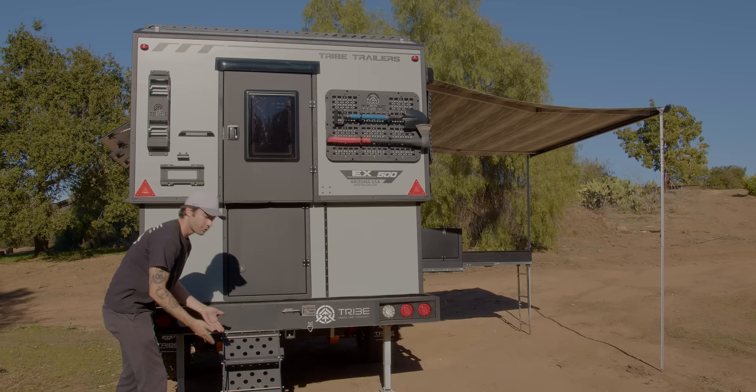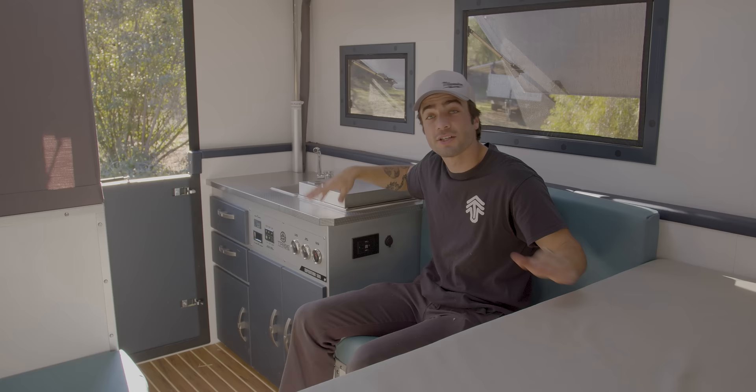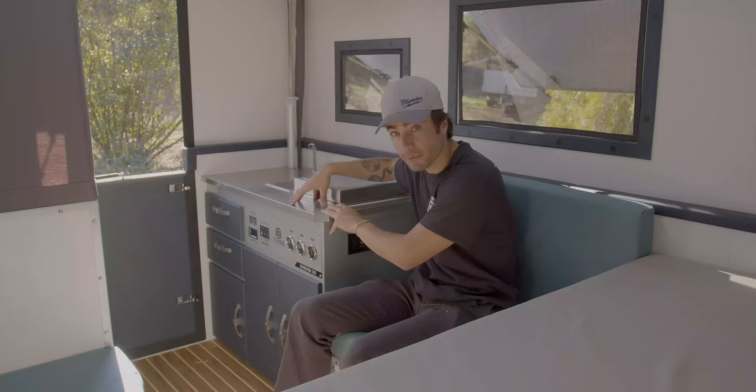All right everyone, now let's go inside. To the right of me, we have an aluminum etched kitchen top. This thing is really sturdy and really durable, and we love to have it over something that's a stick-on or a vinyl solution.